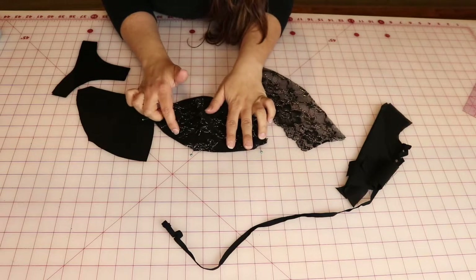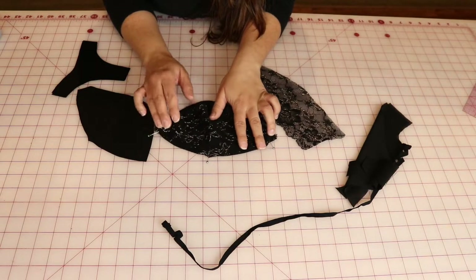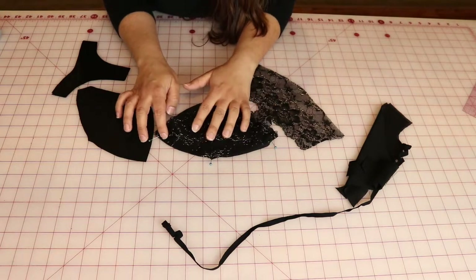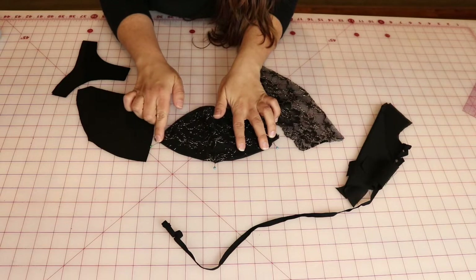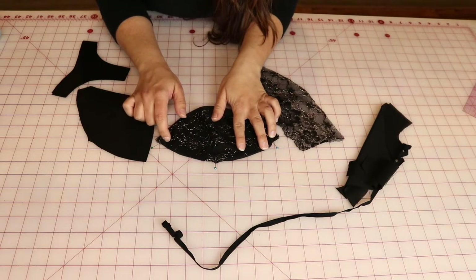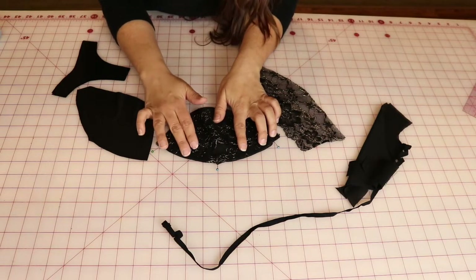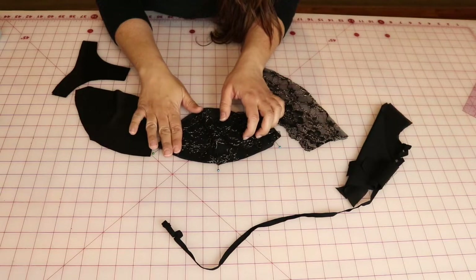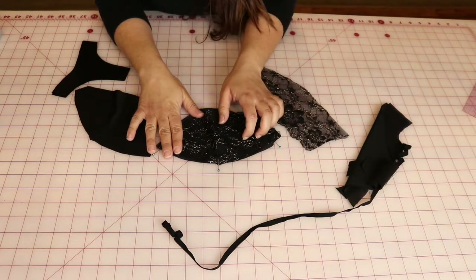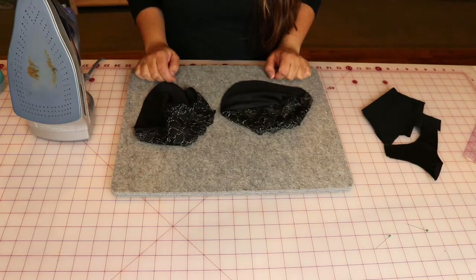From here I'm going to go over to my sewing machine. I'll be sewing with a straight stitch — most of my bra making will be done with a straight stitch, though I will get into a zigzag and three-step zigzag later. I'm going to do that quarter-inch seam allowance. Read your pattern and make sure that's your seam allowance; it might be a little different, but most bras are quarter inch.